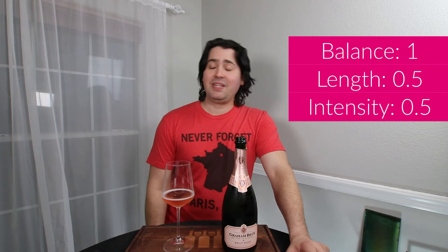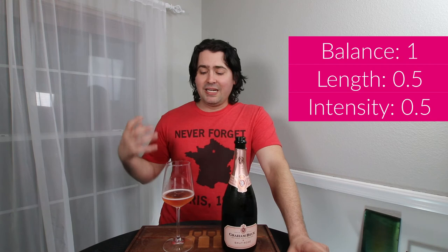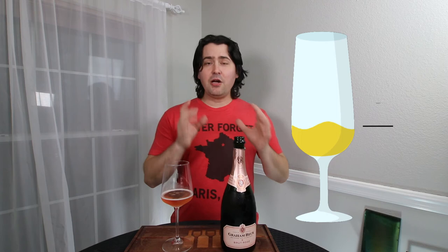It's a non-offensive wine. In terms of balance, I think you're in balance — I have no complaints whatsoever. One point. Length: medium finish, half a point. In terms of intensity, pronounced on the palate but medium on the nose, so half a point. In terms of complexity, I'm getting a bunch of red fruit, a little bit of secondary, and this nice breadiness that you'd get from the traditional method, so half a point. In the end, that's two and a half points — I'm going to lean towards very good.